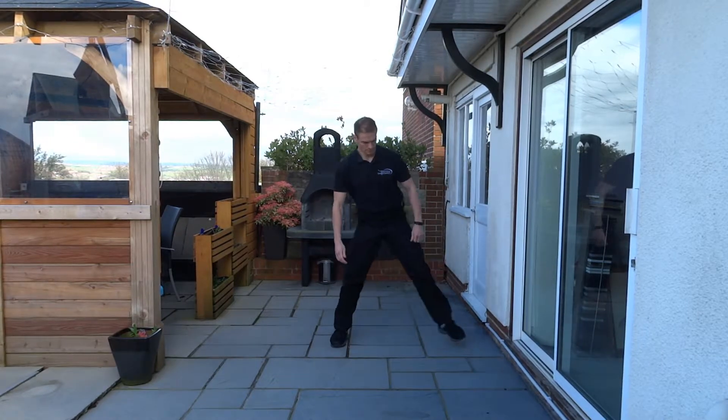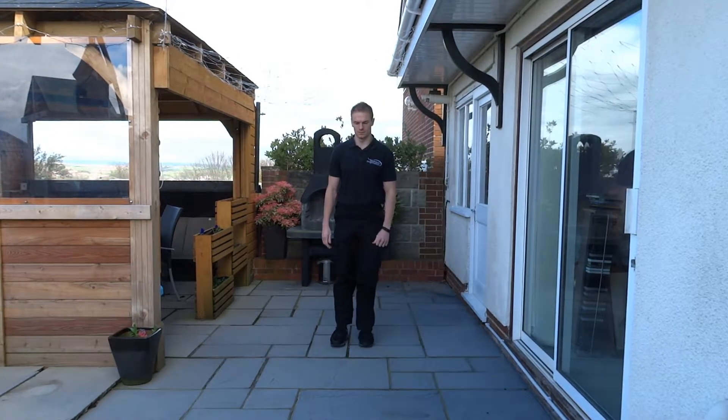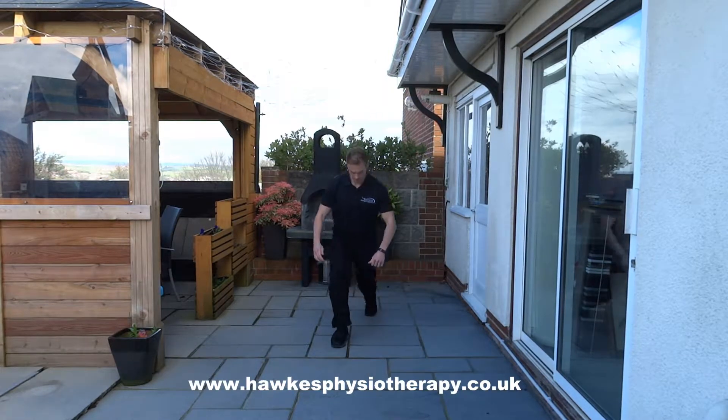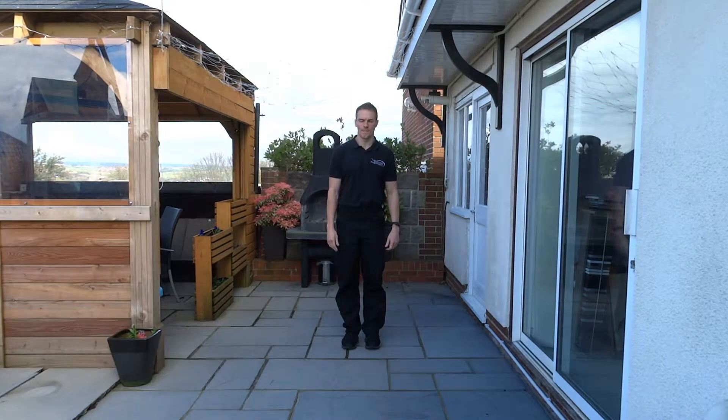The aim of this exercise is to build up depth, speed, volume and weight. Take a long stride forward with your right leg and raise your left heel so that your left foot is on its toes.